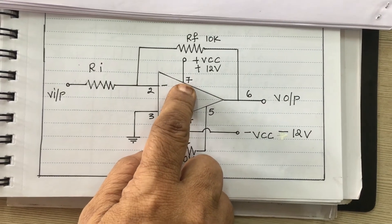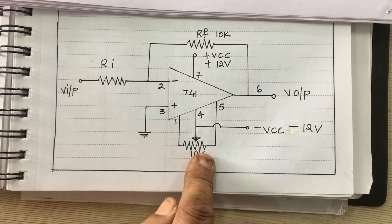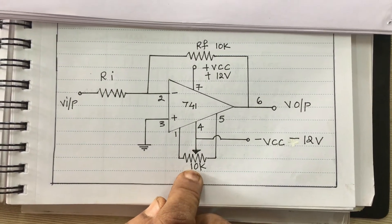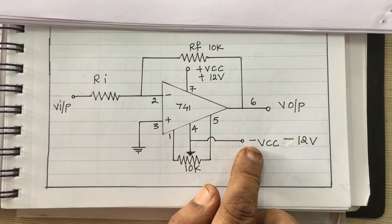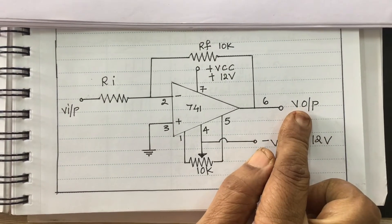Pin number 7 is VCC. Pin number 3 is ground. We are connecting pins 1, 4, and 5 to a potentiometer for offset nulling. Pin number 4 is connected to the negative voltage, minus 12V VCC. And the output is pin number 6.